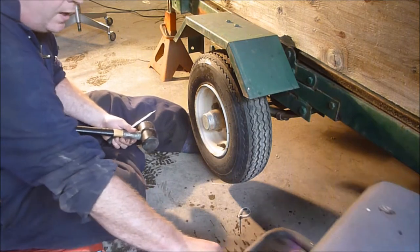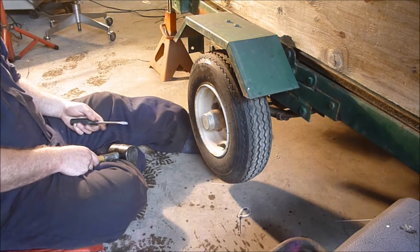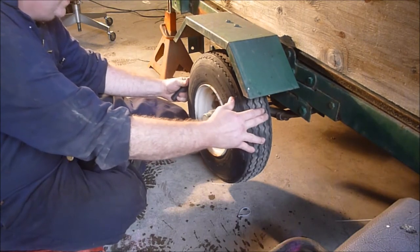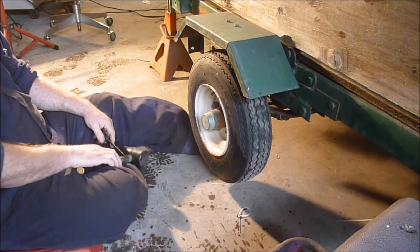Honestly, I may have done this once before, but I honestly don't even know if I've done it once in that amount of time. And they're still rolling good — you can hear a little bit of wiggle, but nothing that's horrible. But I should have done this a long time ago. So we're going to go ahead and take the bearings out and pack them.